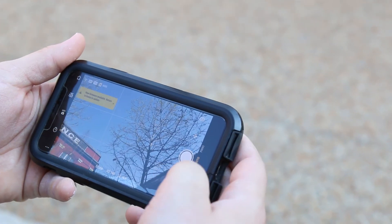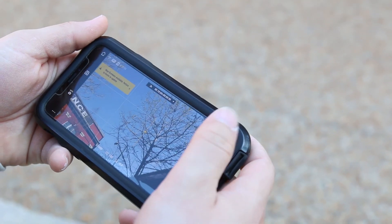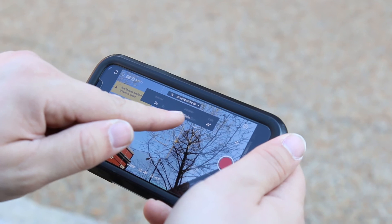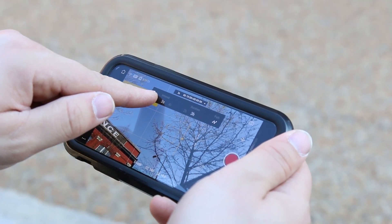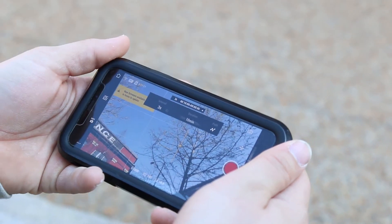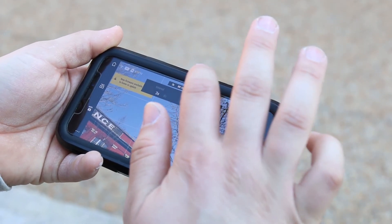You have a lot of options here. You can select slow-mo, time-lapse, photo, and then there's a menu option. Once you select time-lapse, you can select a three-second duration, five-second duration, you can let it run for an hour, ten minutes — however long you like — and it'll tell you how long the time-lapse will be in the final product.